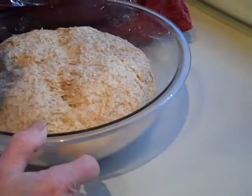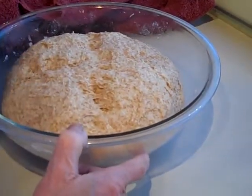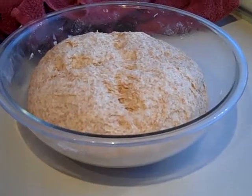Now the dough is ready for the vrese. It's nice and raised, so now what we're going to do is we're going to just knead it a little bit and shape it up.